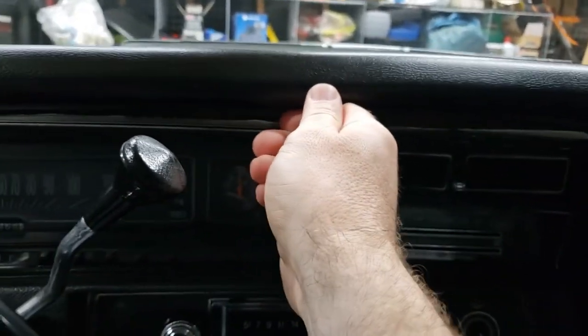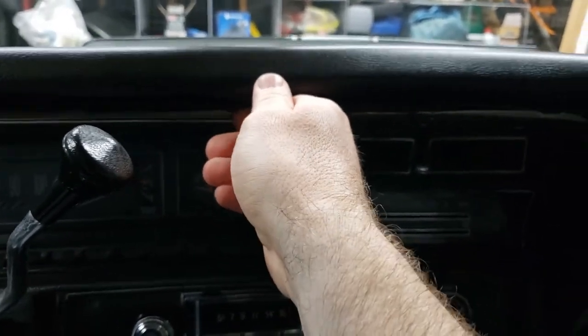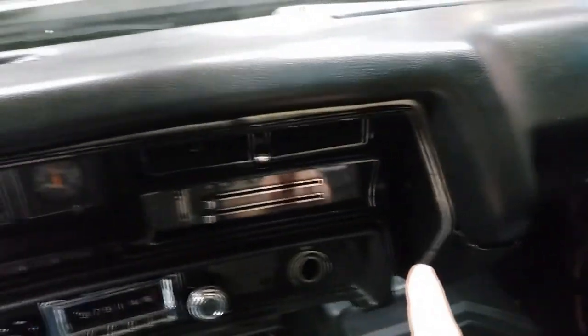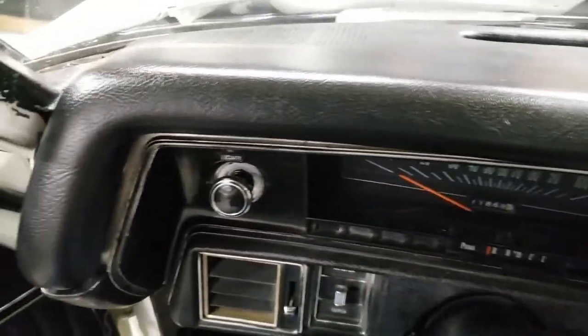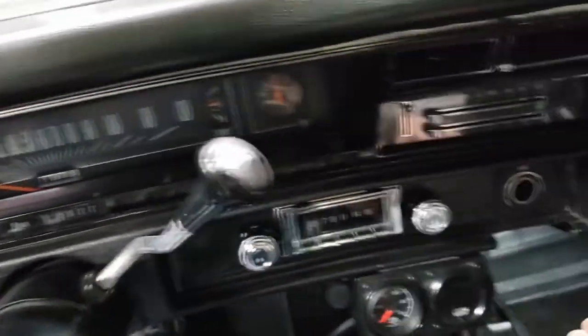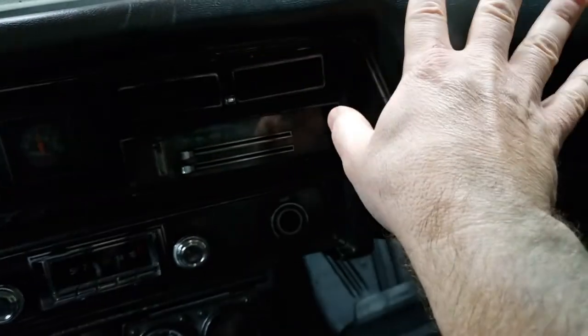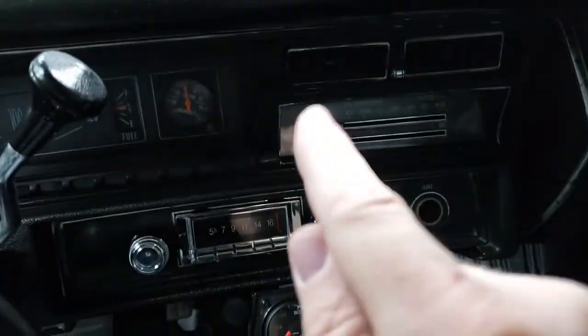I'm holding the camera so I'm not going to try and take this out with one hand — I don't want to damage this pad. Believe it or not, this is the original dash pad for this car: 51 years old, and there is not a crack or scratch in it. That's absolutely true. So I'm going to be pretty careful with this.